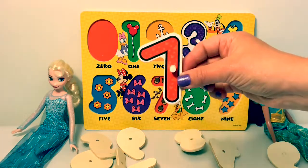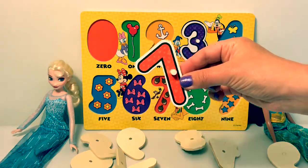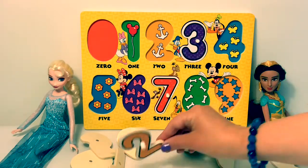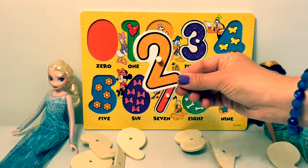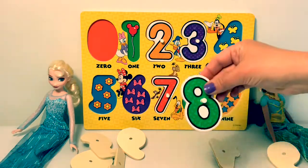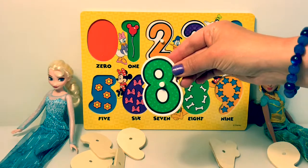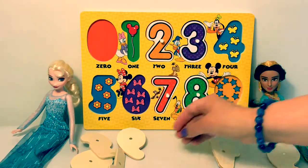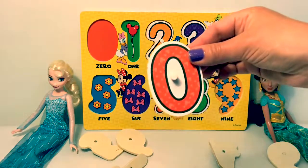Number seven. Number two. Number eight. Zero.